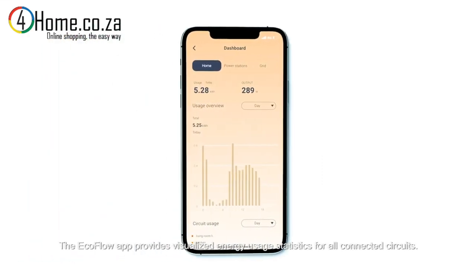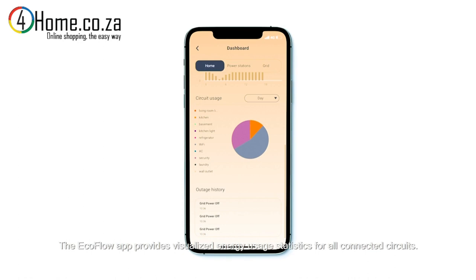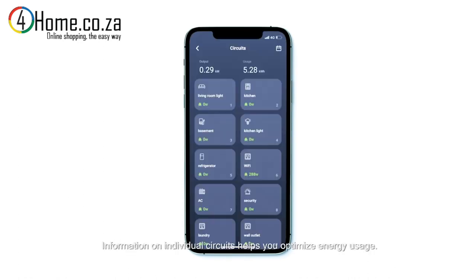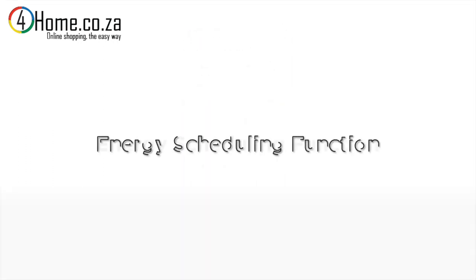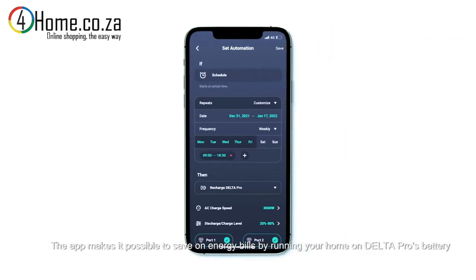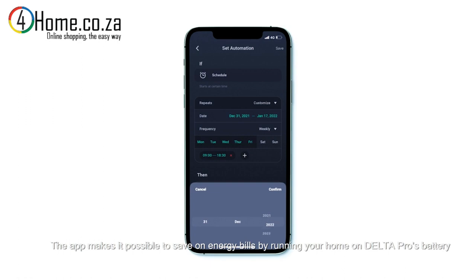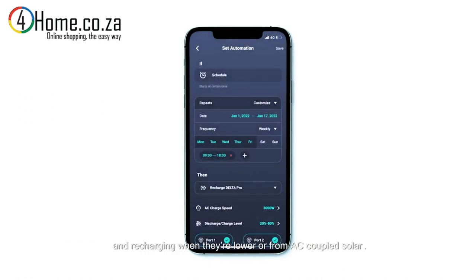The EcoFlow app provides visualized energy usage statistics for all connected circuits. Information on individual circuits helps you optimize energy usage. The app also makes it possible to save on energy bills by running your home on Delta Pro's battery when electricity rates are higher, and recharging when they're lower or from AC coupled solar.